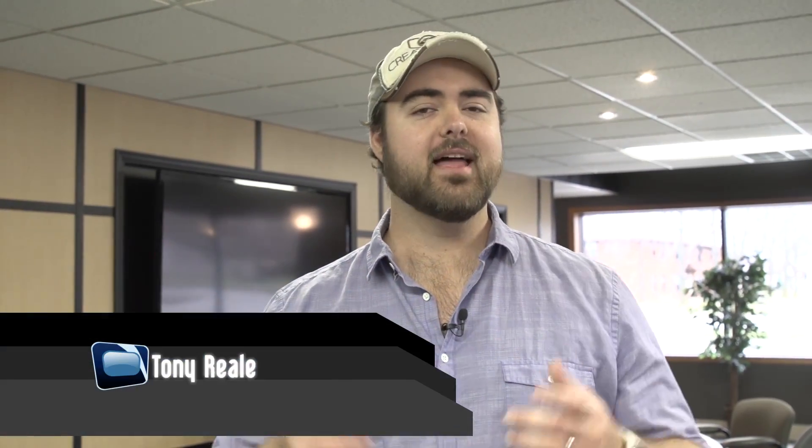Hello and welcome to another episode of DVTV, bringing the next wave of digital video. I'm your host Tony Reale. Today we're going to talk about color meters.